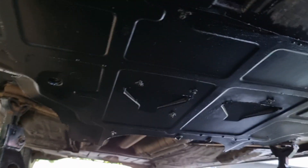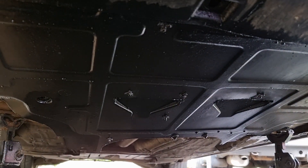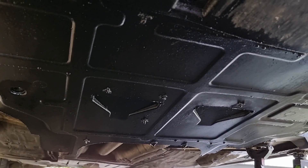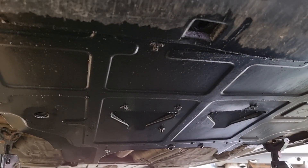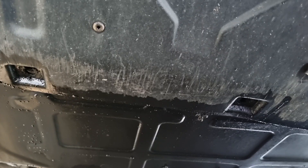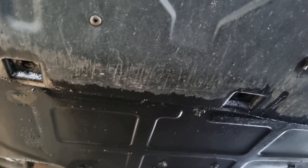This one's held on with four bolts at the front, two at each side, and then two at the furthest corners. On mine, one side has vanished completely so it's obviously been dragging on the road at some point in its past. The first stage is to undo all those 10mm bolts and then remove that cover.